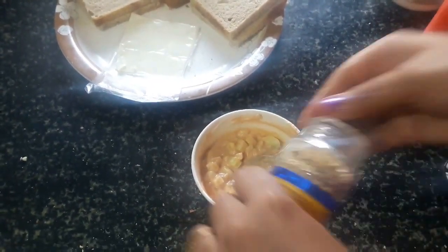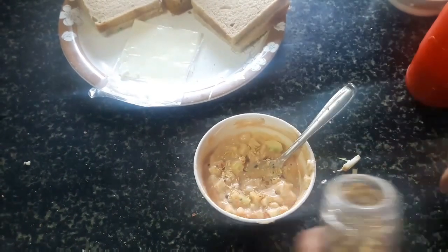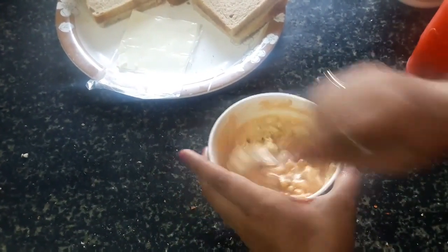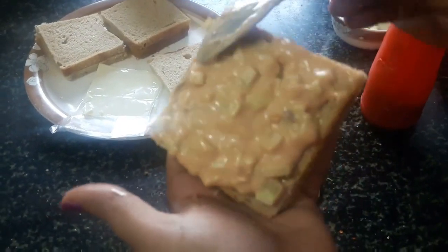Add those ingredients. Let's put the bread slice on a plate. I have put this spread on top of it.